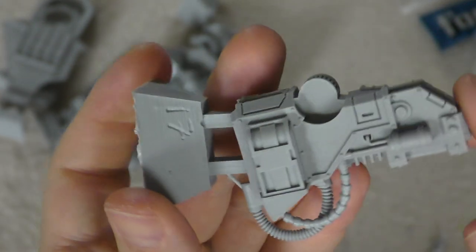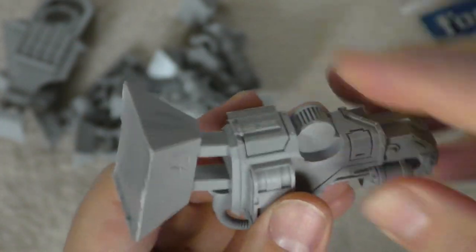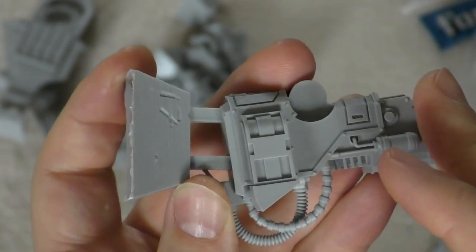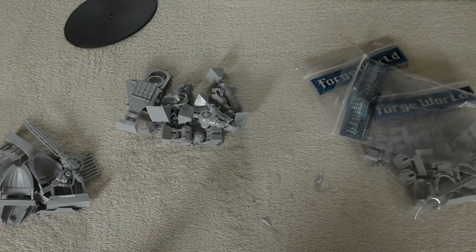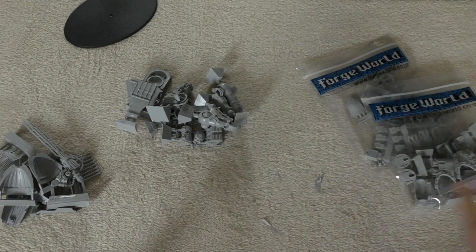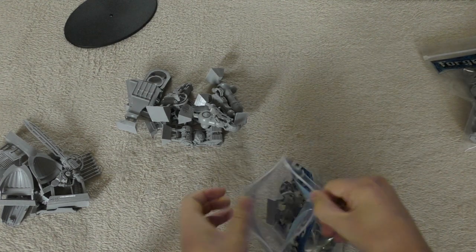The ammo feed is ridiculously thick, with a little joint that attaches to it. Mine is going to be completely super glued, and I may keep the torso loose — I've also recently bought a load of magnets so I might use those.